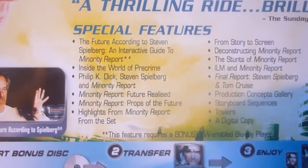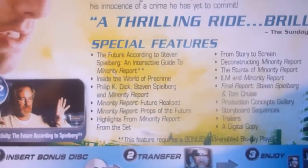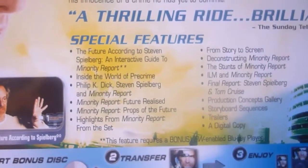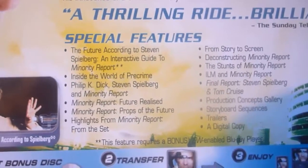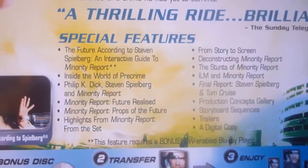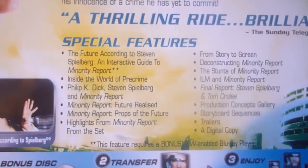For special features, you've got A Future According to Steven Spielberg, an interactive guide to Minority Report which requires a bonus view enabled blu-ray player, An Inside World of Pre-Crime, Philip K. Dick Steven Spielberg and Minority Report, Minority Report Future Realized, Minority Report Props of the Future, Highlights from Minority Report, From Story to Screen, Deconstructing Minority Report, The Stunts of Minority Report, and ILM and Minority Report — which is Industrial Light and Magic.